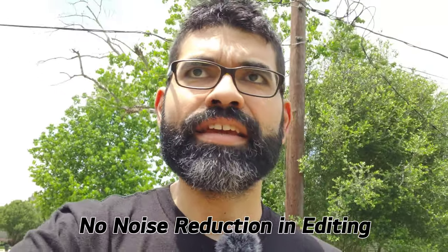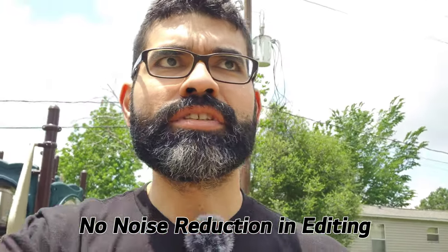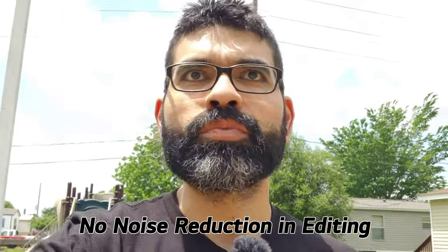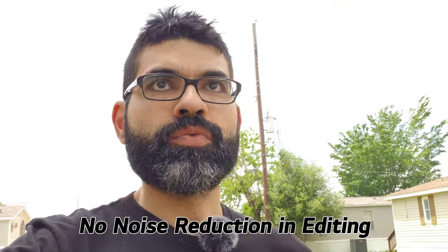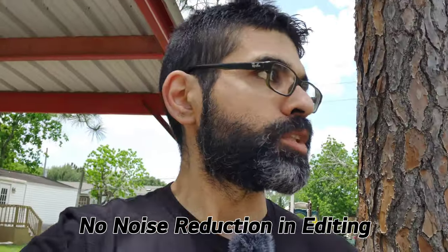Let's go outside and see if there's any wind. Here we are outside — there's a little bit of a breeze but not much. I went ahead and put the dead cat on just to see how it sounds and whether it helps block any wind. It's not very windy today, but I can feel a little breeze, so let's see if we can hear a difference and how it sounds outdoors picking up just my voice.